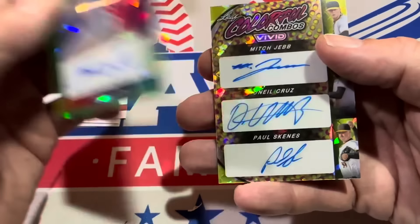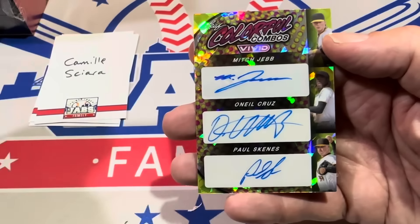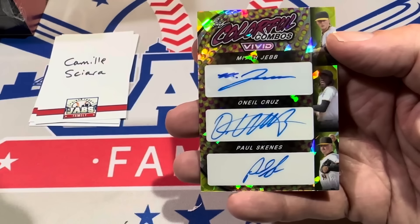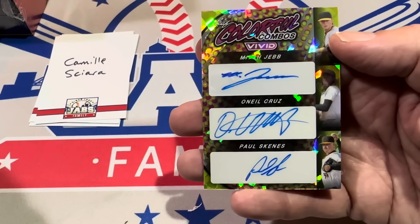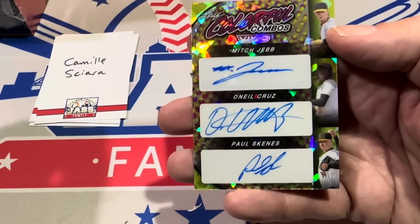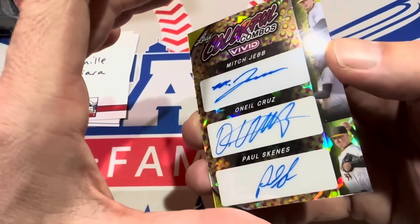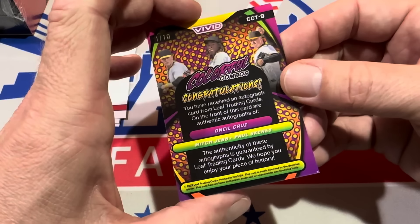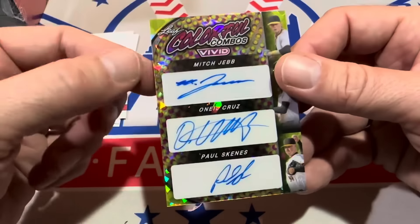We've got a triple auto right here. Pirates fans rejoice! Camille, congratulations — you've got Mitch Jeb, O'Neal Cruz, and Paul Skeens. Skeens has been off to a torrid start. His first four starts of the year he didn't allow a single run. Through 12 innings he had struck out 29 guys — that's a rate of like 19.2 strikeouts per nine innings. It's been crazy. He pitched today and struck out seven more guys. This is a fantastic card, Paul Skeens, O'Neal Cruz, and Mitch Jeb — numbered to just ten.